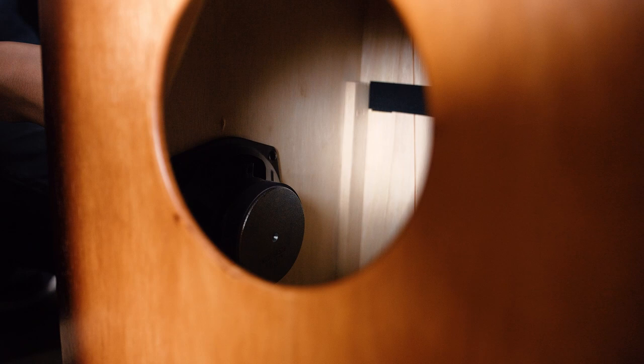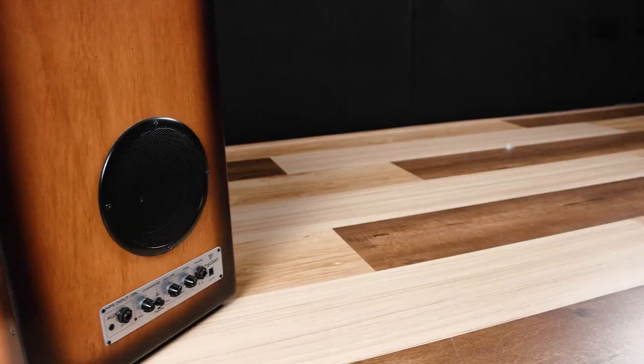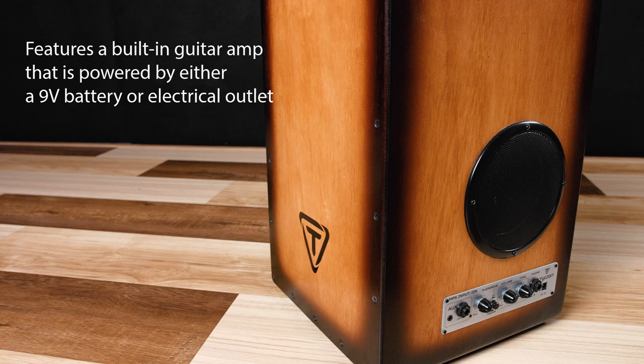GIGBOX Cajon is not only a cajon, it also has a built-in amplifier. So you have all the sounds of the regular wooden cajon, acoustic cajon, with the snares, like the Flamenco style. But you also have the ability to plug in a ukulele or a guitar — anything that takes a quarter-inch chord, basically a guitar chord, and you can amplify it to enhance the acoustic sound.